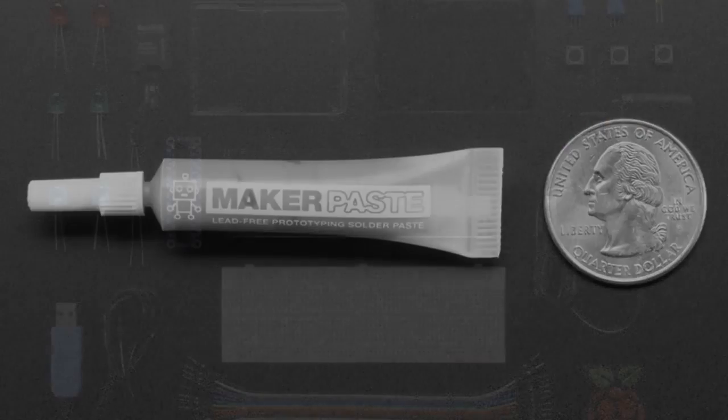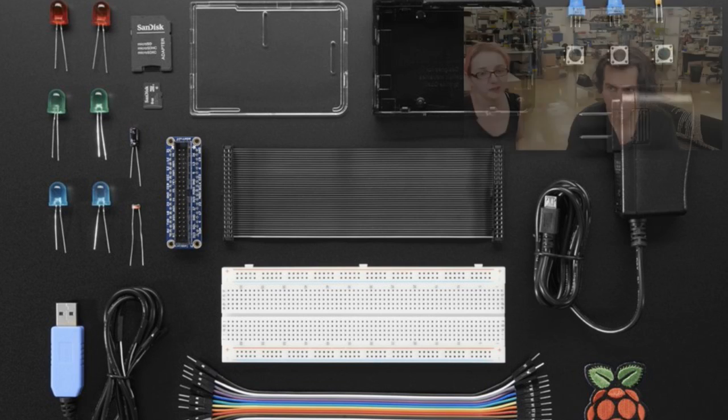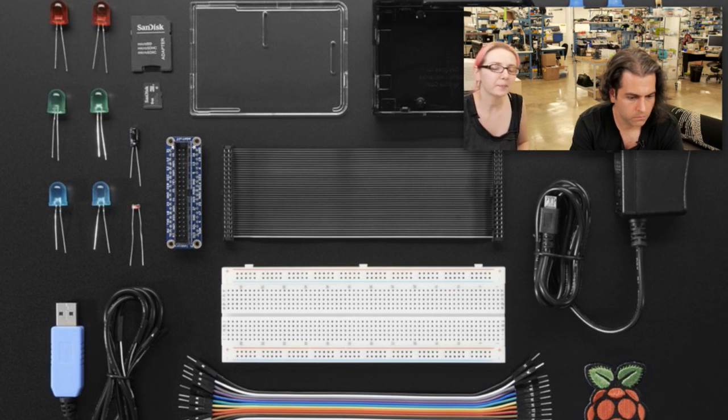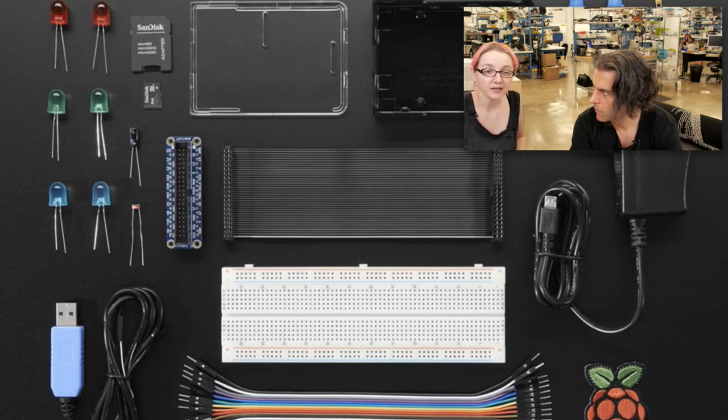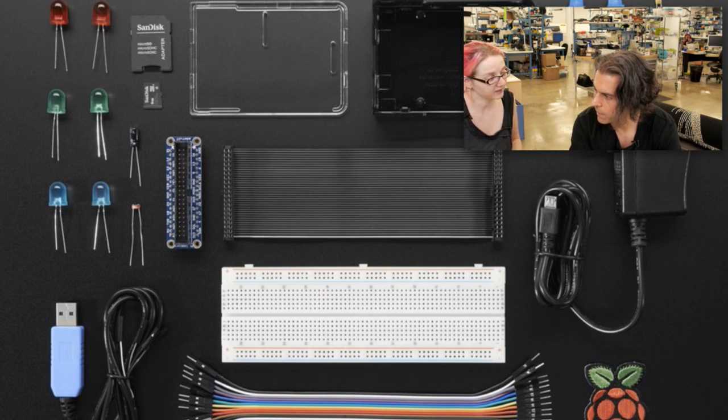Next up, we have an update to a pack — a kit. This is the Pi 3 starter kit without the Pi 3. We had updated the other kit for the Pi 3, but we kind of forgot to do this one — not a problem, we just did it today. So if you already have a Pi 3, this is similar to our other starter kits without Pi, except it doesn't include the Wi-Fi module — so it's a little less expensive as well. You don't need the Wi-Fi module because the Pi 3 has one built in.